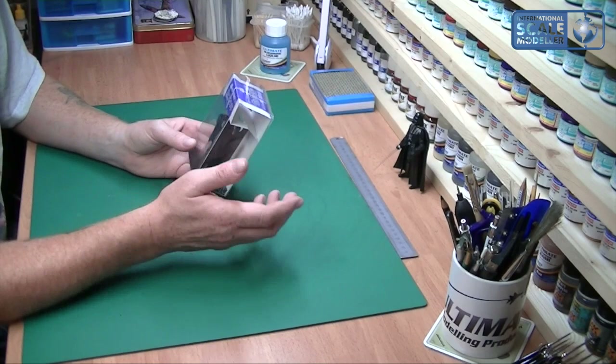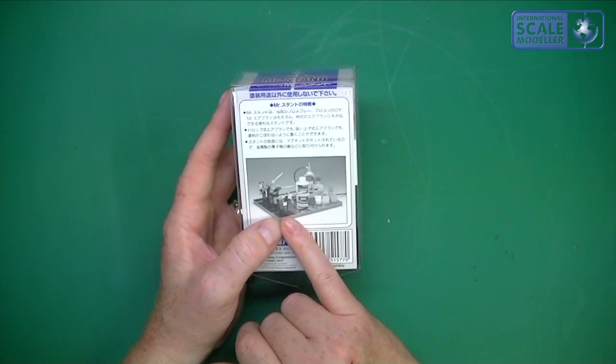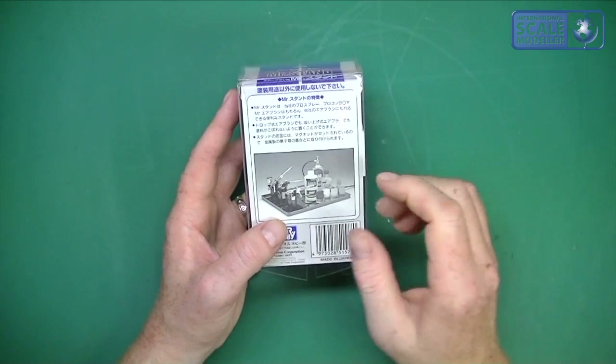It's only about four pounds. The packaging itself, as you can see, literally is just a hard plastic box. It doesn't really say anything on there, but it does show you how it's useful, which we'll go into in a little bit.